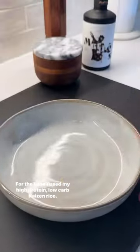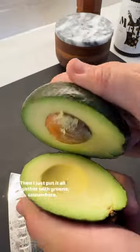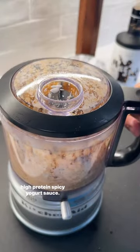For the base, I used my high-protein, low-carb cauliflower rice, then I just put it all together with greens, cucumbers, avocado, radishes, then drizzled it with an incredible high-protein, spicy yogurt sauce.